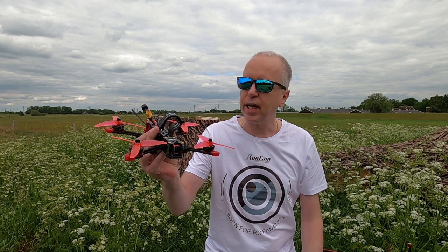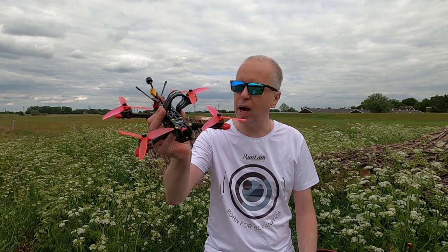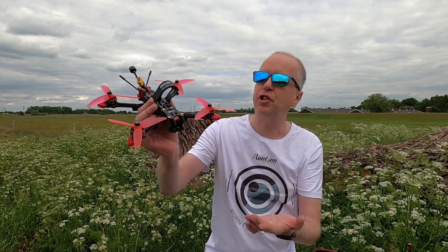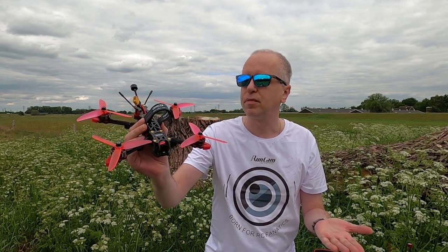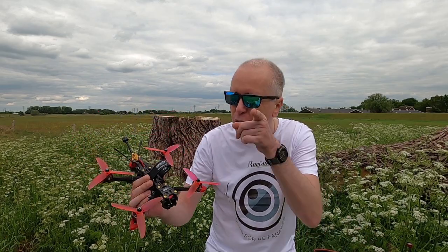The camera - Caddx - should work right. It isn't a sunny day as you can tell, so this is slightly more of a test for the camera than a sunny day. We all know that these Caddx cameras actually work well right - as long as they actually work, you know what I mean.